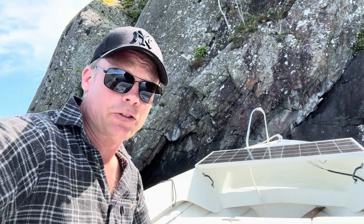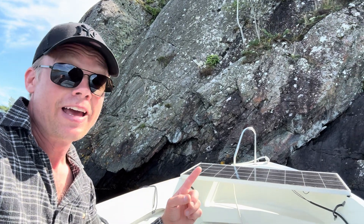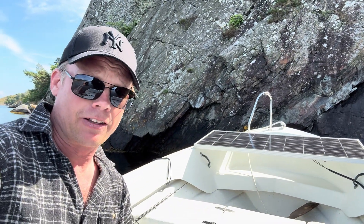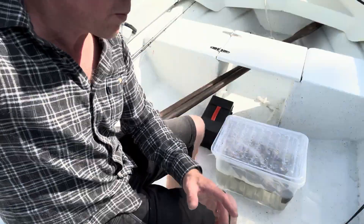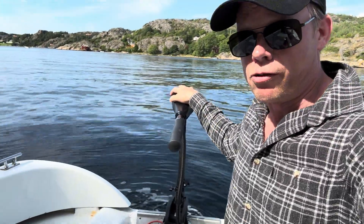Hey guys! I am out here doing some fishing and I have my solar panel there in the front. Normally that one is connected to a 12 volt lead acid battery that I have underneath this hatch here. I have now disconnected the battery and bypassed it, so it is now supplying my electric motor directly on pure solar power.